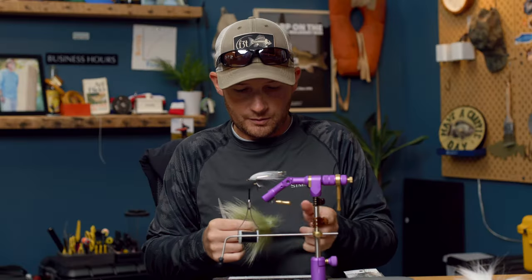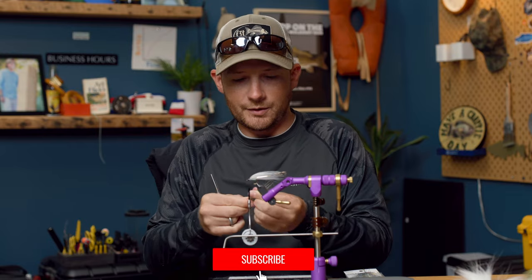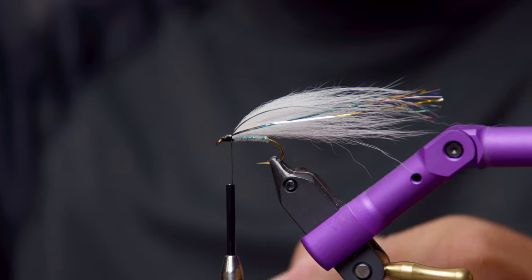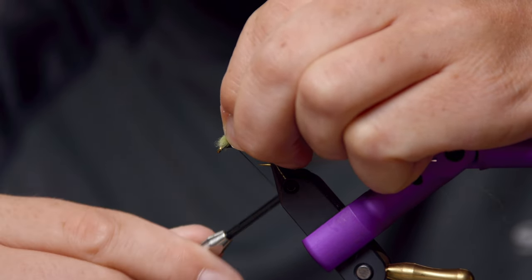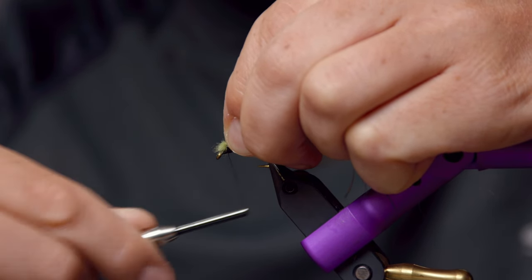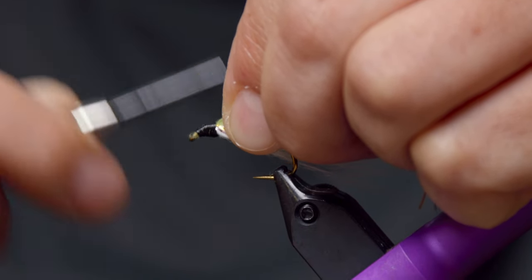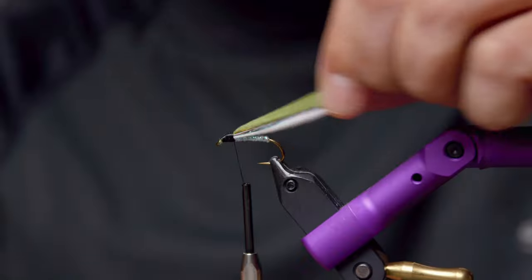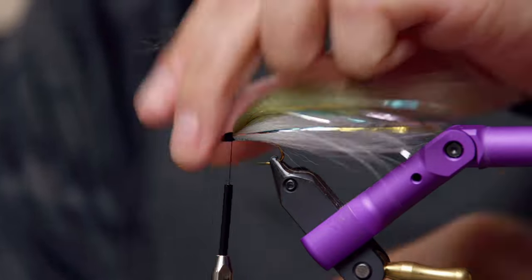Next is going to be our overwing, which is going to be Olive Thin Raccoon. You can use a little less of this compared to the Arctic Fox. This is really just a topper to bring some contrast to the fly. Just like we did with the Arctic Fox, come in with the comb and get all that under fur ripped out of there. Make sure you trim at an angle to keep things neat and tidy as you're finishing the fly. Just a loose trapping wrap, then nice and tight — work your way down to the eye and then back up. Sometimes you need to go back and forth just a couple of times to make sure you've got everything covered nicely. Once that's tied in, I'll just take my comb and come through the pattern — it just helps blend everything together.